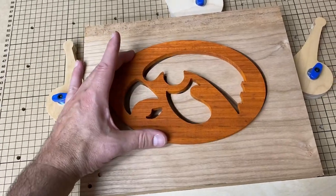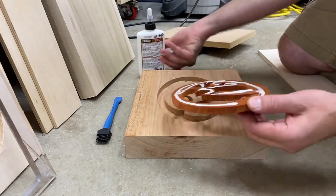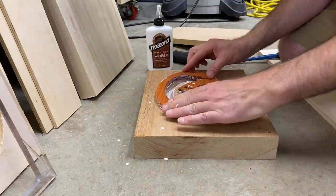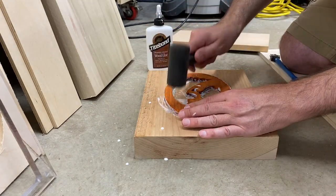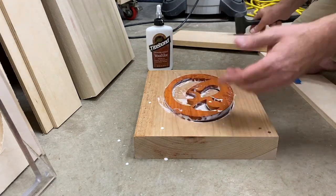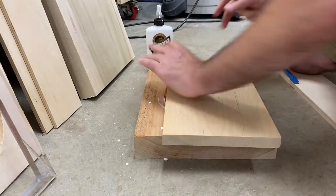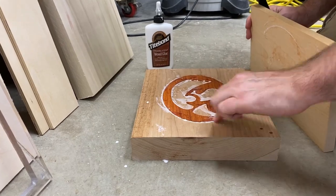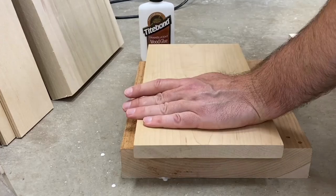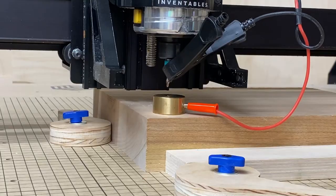Now you can see the inlay sitting on top of the pocket that's been carved out and it is very tight. My tolerances were a little too close so I had some issues getting this into the block of wood. It got even more difficult because as I added glue I think the pieces started swelling up. I got the logo started into the pocket with a rubber mallet and then actually had to use a piece of wood and really pound hard to get it all the way in. I was very concerned that I was going to break the logo.